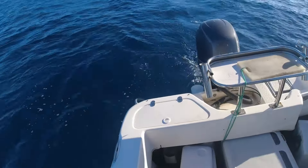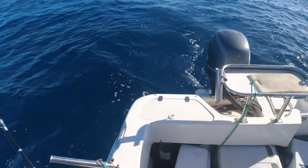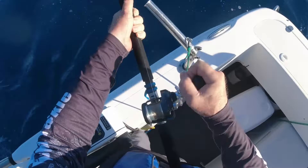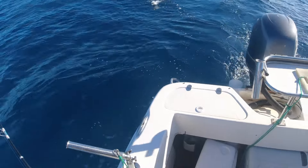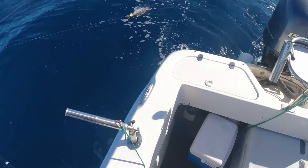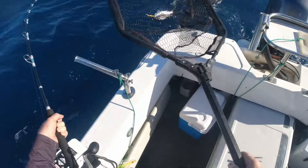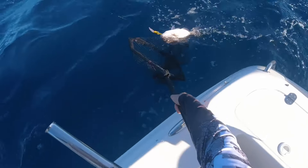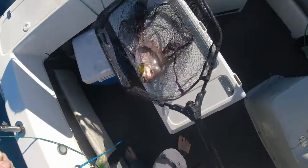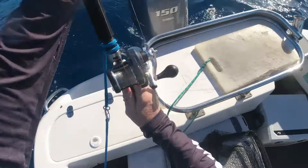What have we got? Oh, snapper it is. Yeah, that's a keeper. Don't warrant the net. Well that's a good one. A good first fish - on my new rod.